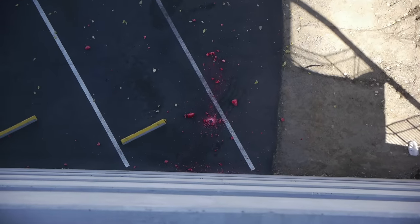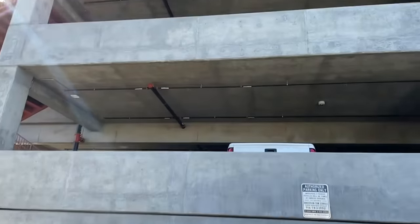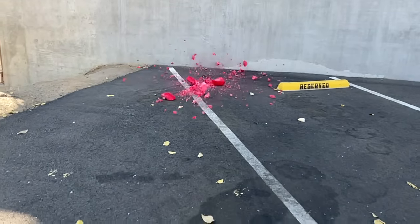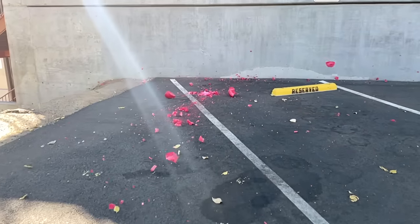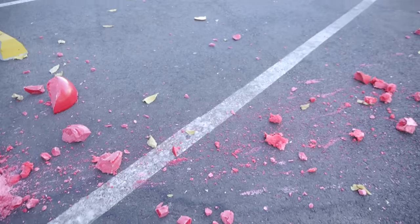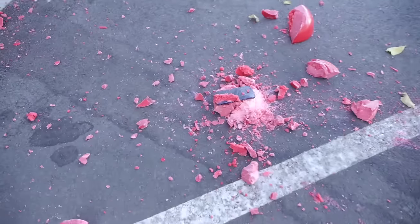Let's go ahead and drop it — three, two, one. Oh, it's cracked! You can already see the phone at the bottom. And here are the results of the impact — look at all that wax scattered everywhere.